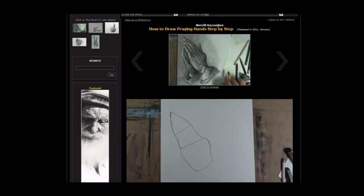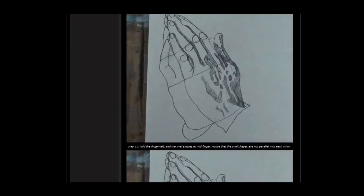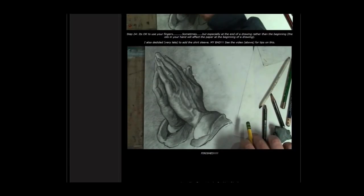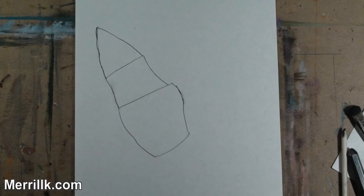Just hit the link in the video description and you'll be taken to a page with text and photo resources to help you along. Are you ready? Let's get started. Step 1: Draw the three shapes that you see. The bottom shape resembles a bowl, the middle shape is trapezoidal, and the top shape is triangular. Together, these shapes resemble a Christmas tree.